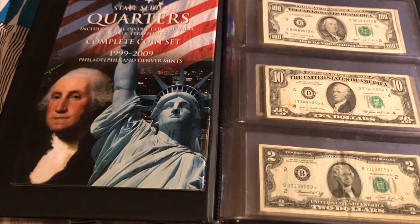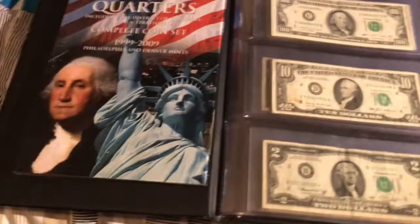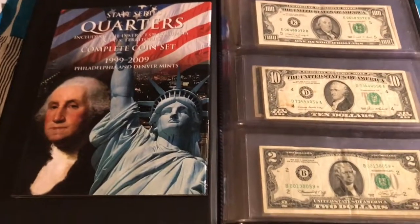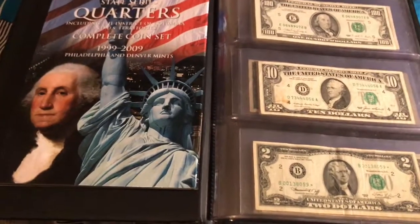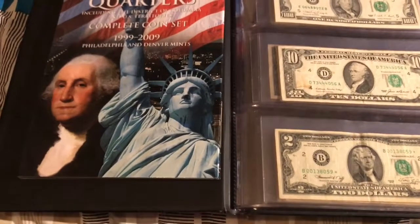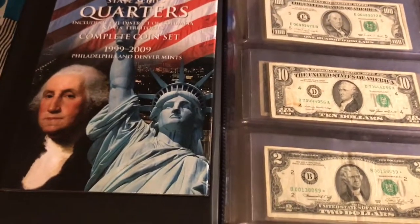My advice would be to start off small, because you don't want to go in super heavily and start buying silver coins, gold coins, or very old currency worth hundreds of dollars. What if you just don't enjoy it and realize that only after you've already spent a hundred dollars on, say, a silver certificate from 1899?